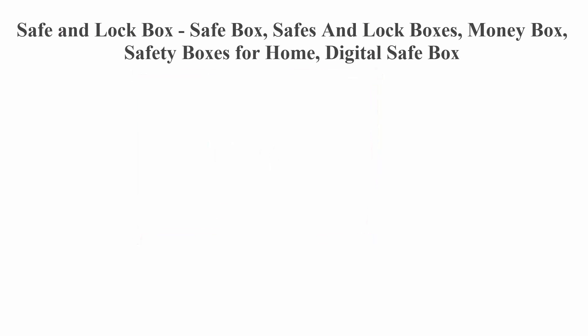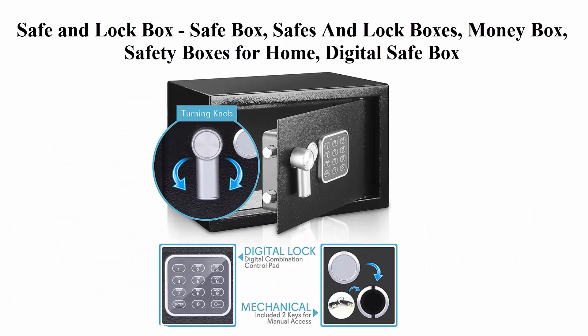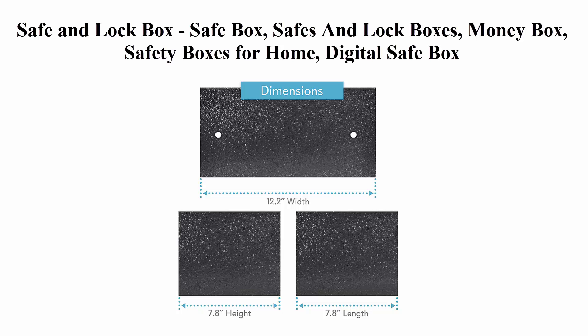Top 4: Safe and Lock Box — Safe Box, safes and lock boxes, money box, safety boxes for home, digital safe box, steel alloy drop safe. Includes keys. Serene Life SLSFE14.